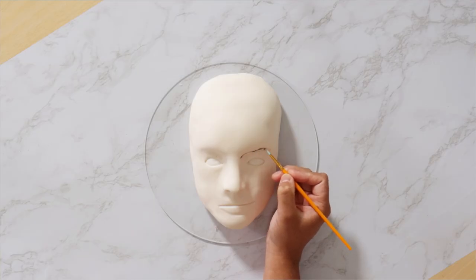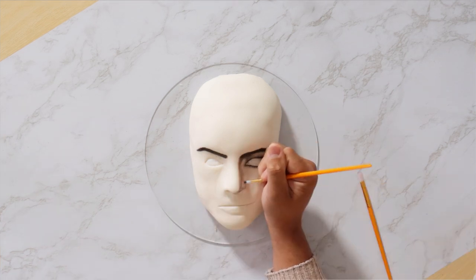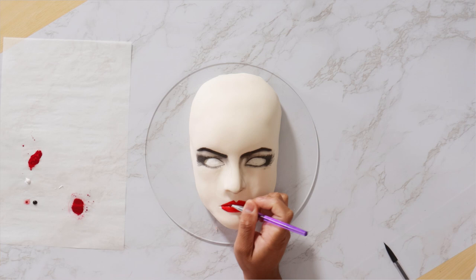After I shaped her eyes, her nose, and her mouth I started to apply her makeup and I love this makeup. I love how dark it is. I love the saturated red lip. It looks so good against her pale skin. It looks so regal and so demented — I love it.